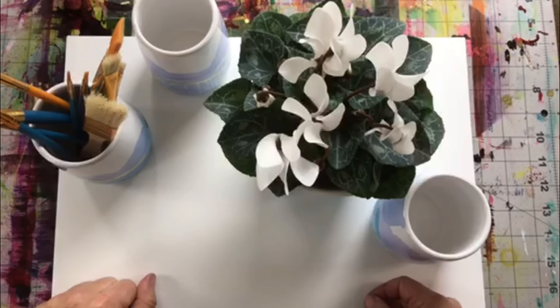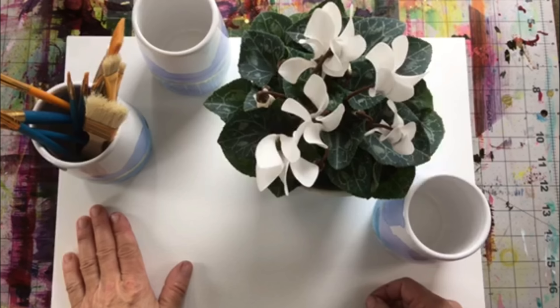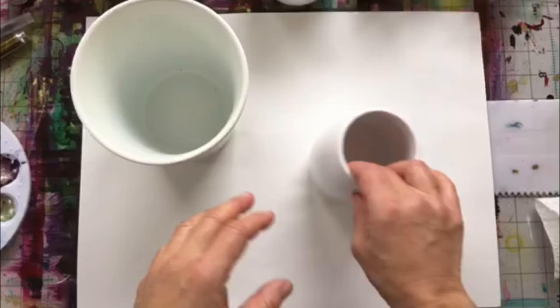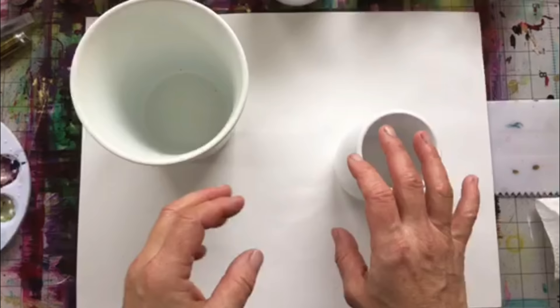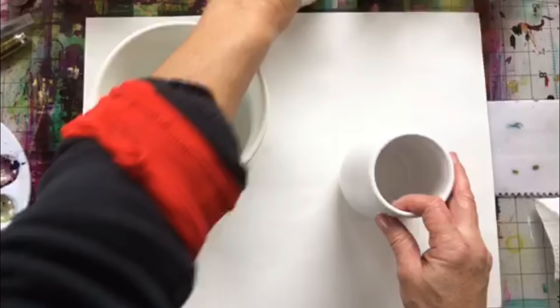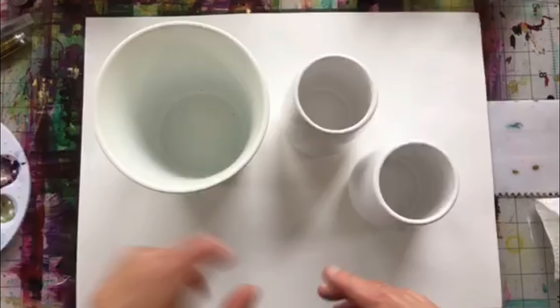I will show you all the things that you need in order to create this fun project today. The items you'll be needing are quite simply a few different types of vessels. Ceramic non-porous surfaces are what you need. I've got a couple of different sizes — I just picked these up locally at the dollar store or Walmart, inexpensive containers. I'm doing several here so I've got a few different sizes, but they're all white.